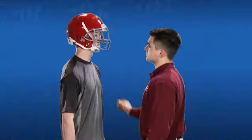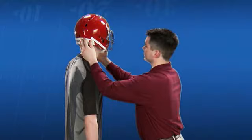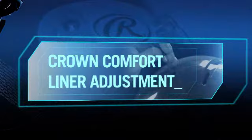After adjusting the chin strap, the top front edge of the helmet should be approximately one inch above the player's eyebrows. Check the ear hole alignment — a properly fitted helmet should be centered over the player's ear.